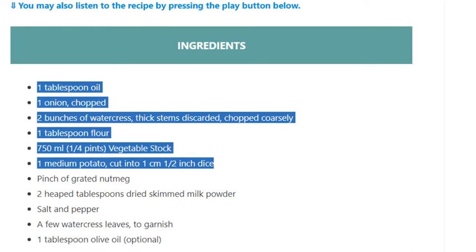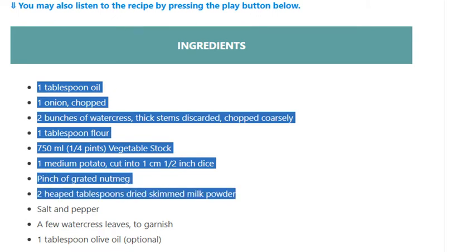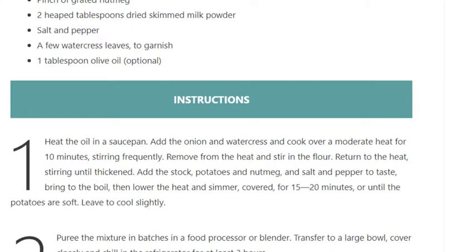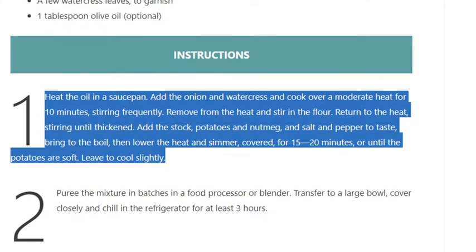A pinch of grated nutmeg, 2 heaped tablespoons dried skimmed milk powder, salt and pepper, a few watercress leaves to garnish, and 1 tablespoon olive oil, optional. Step 1: Heat the oil in a saucepan, add the onion and watercress, and cook over a moderate heat.